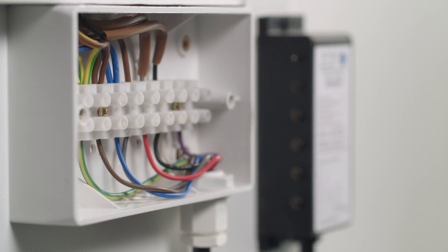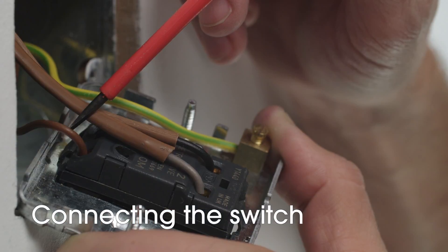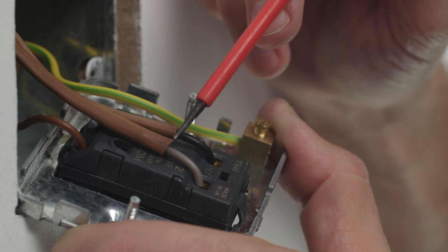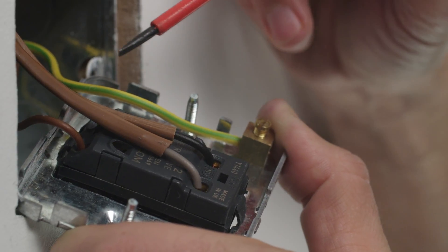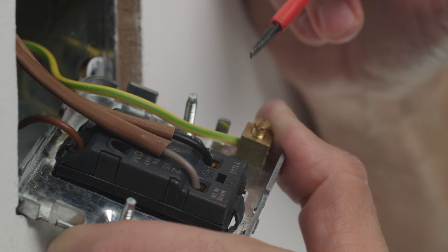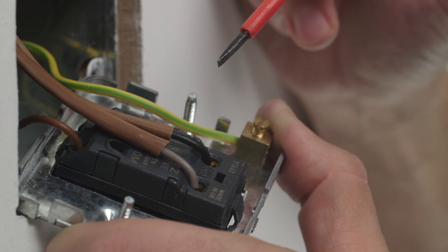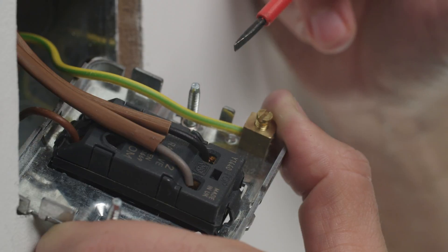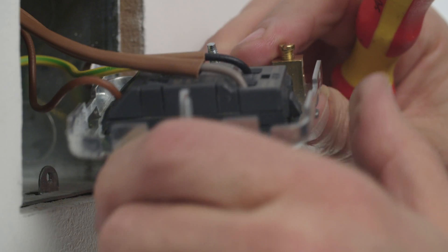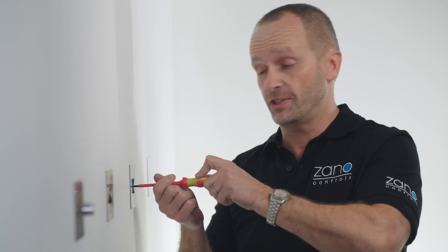Now to install the switch. Take the brown conductor and connect to the common terminal. Connect the black conductor to terminal one and the grey conductor to terminal two. Make sure these conductors have the correct brown sleeving as they will become live. Switch terminals can vary, so you may need to reverse these last two conductors so that your switch dims in the correct direction. Also be absolutely sure to terminate your earth conductor according to regulations. Now fix your switch back to the wall or switch box securely and safely, ensuring all terminations are safe.